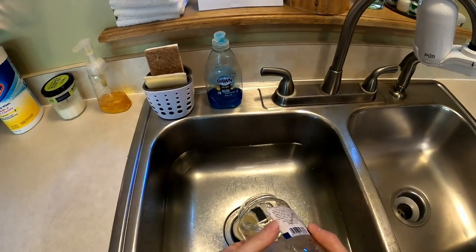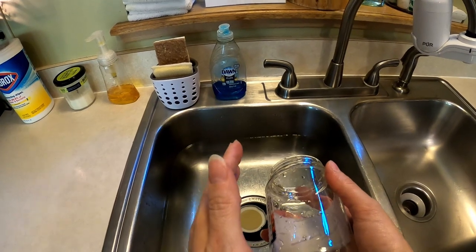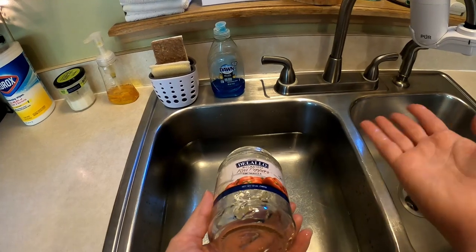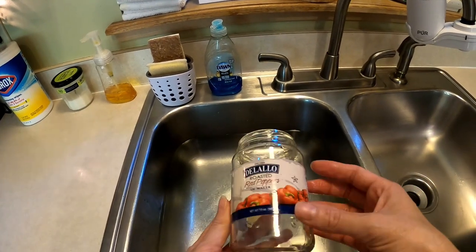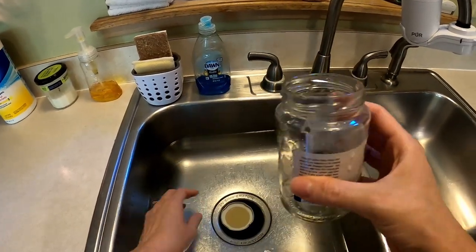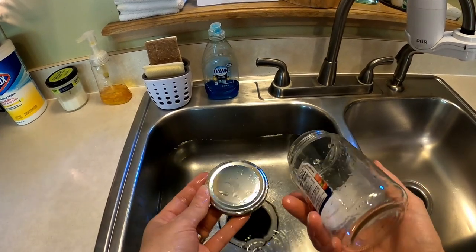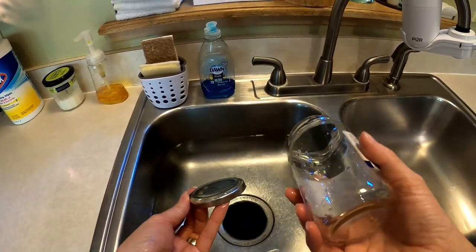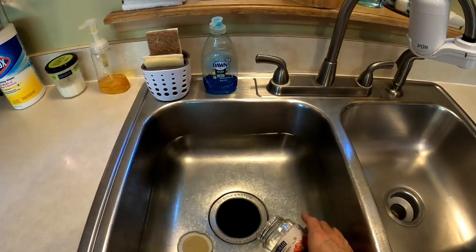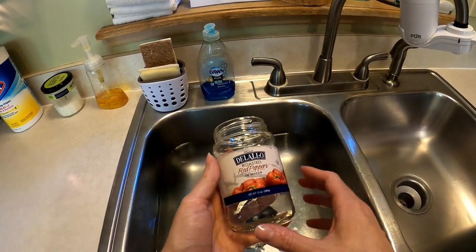One of the things I do when I want to prepare a container for candles is I frequently reuse my jars. This is just a roasted red pepper jar, and I want to go ahead and use it because I like the size — it's a nice clear glass with a plain silver lid. It doesn't have any identifying marks, so it's perfect for what I'm trying to use it for today. One of the things I need to do first is remove the label.